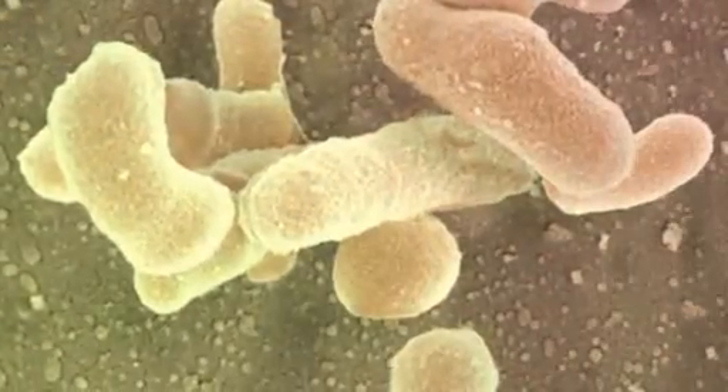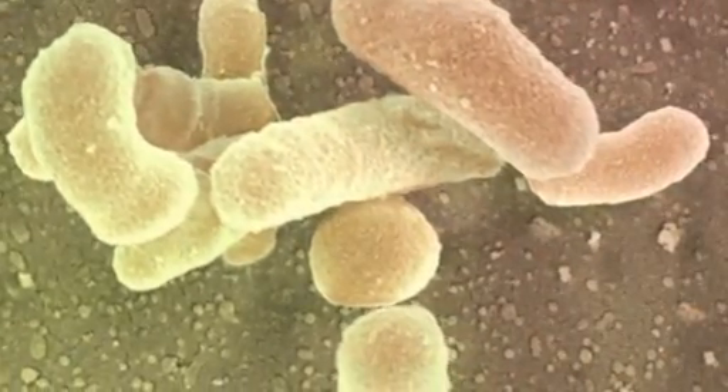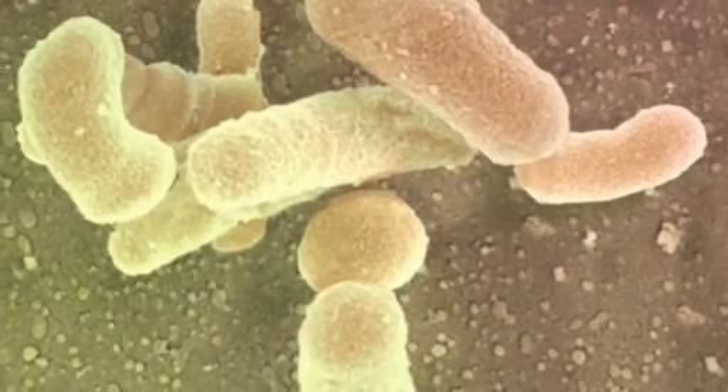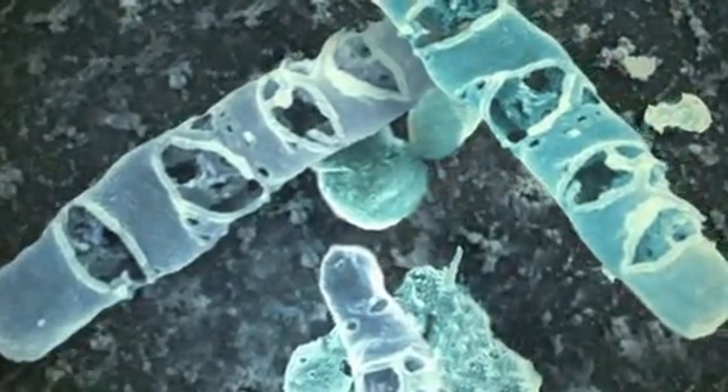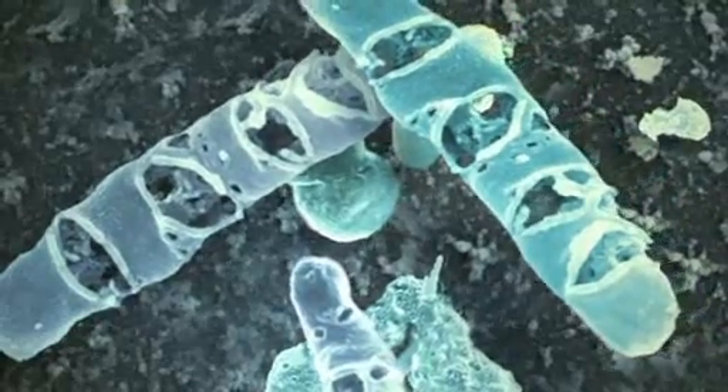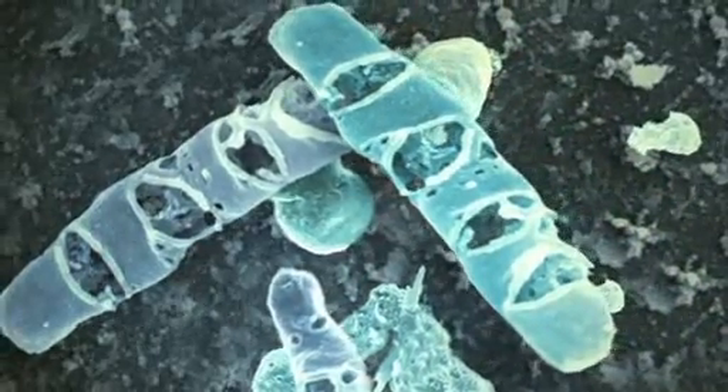Here, through a scanning electron microscope, we see biofilm not treated with Listerine Antiseptic. Now, the same view after treatment with Listerine Antiseptic — we see the unsurpassed killing power of the four essential oils. Listerine Antiseptic blasts through and destroys biofilm like no other nationally branded OTC product.